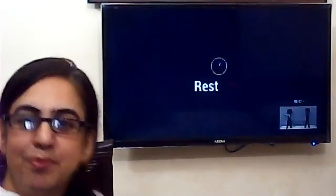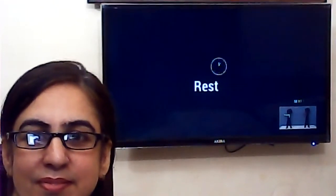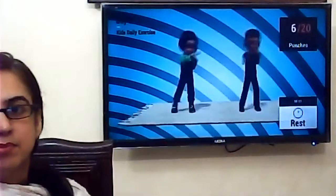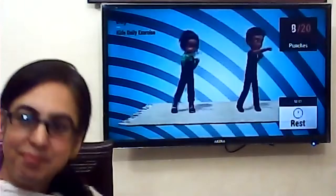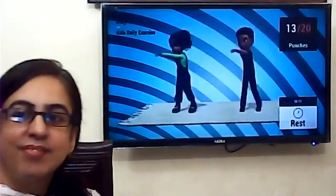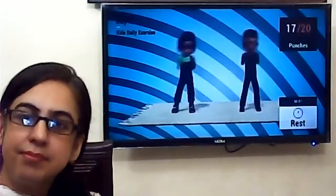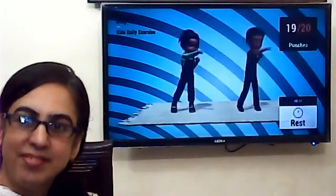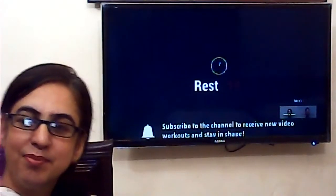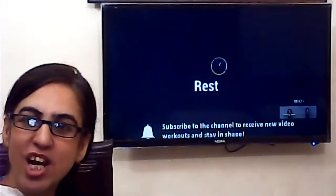Twenty. Ten, eleven, twelve, thirteen, fourteen, fifteen, sixteen, seventeen, eighteen, nineteen, twenty. Great. You all are doing great. Wonderful. Wonderful students, you all are doing great.